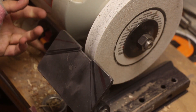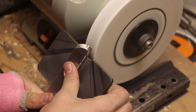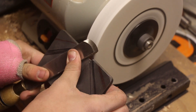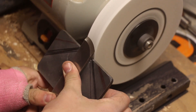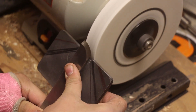So I'm going to go ahead and show you how this works. Go ahead, turn it on. Just have this flat on the tool rest, bring it up, rotate it, flip it over, do the same thing.